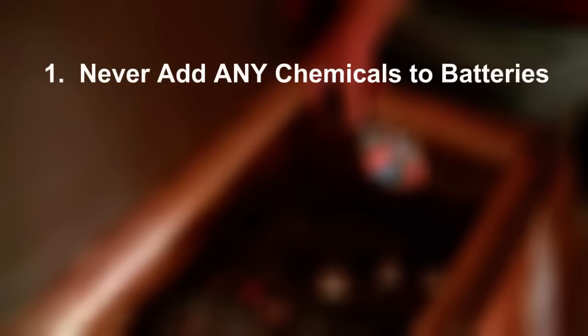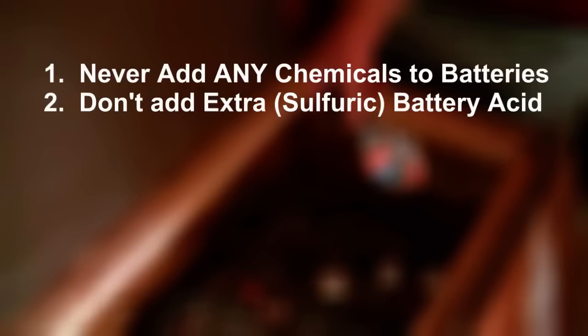Second, let's set some ground rules when reconditioning and maintaining batteries. Don't add any chemicals to your batteries. I know there are a lot of anti-sulfation additives on the market, and I do believe in them, but only as a very last resort. Batteries should contain electrolyte and plates and nothing else. Don't add extra acid to your batteries — sulfuric acid is already saturated with sulfur. If you add sulfuric acid to your dead batteries, the sulfate on the plates has nowhere to go because you have added more sulfur into the electrolyte. Keep your electrolyte hungry for sulfur and more likely to pull the sulfate back off the plates by adding distilled water only.